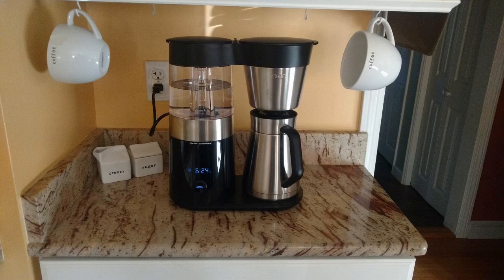Hey guys, how's it going? Today I want to do just kind of a quick review for you guys on the OXO Brew 9 coffee machine. I hadn't seen too many reviews on this as it's fairly new, so I thought I'd just kind of give you guys my two cents based on my experience and let you know what I thought about it.